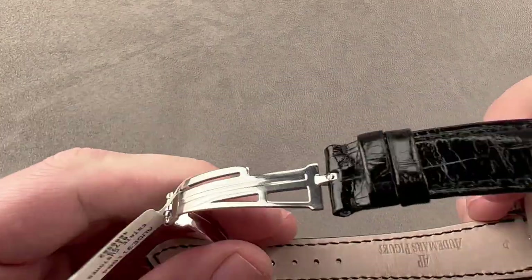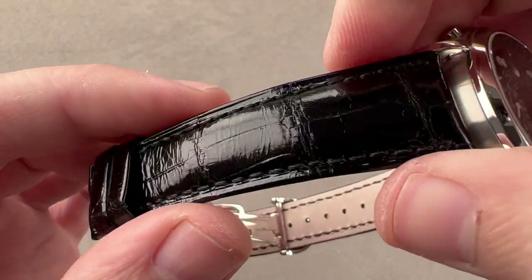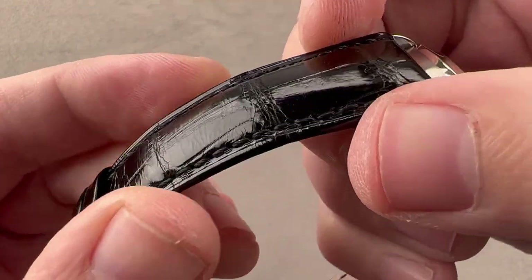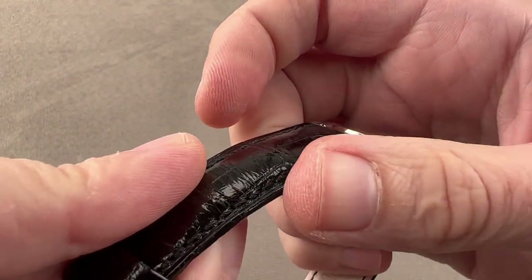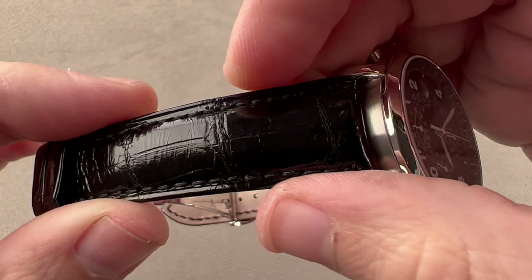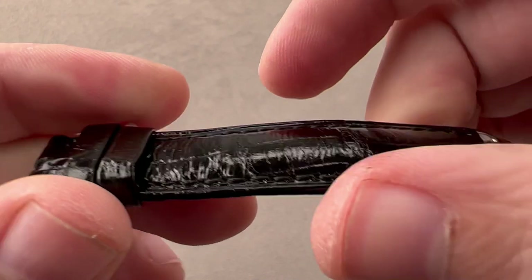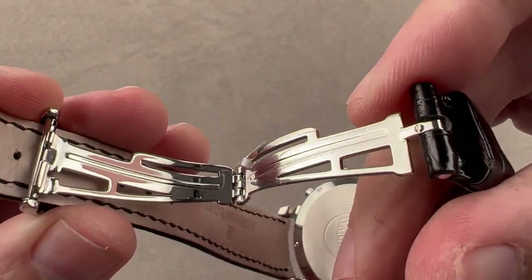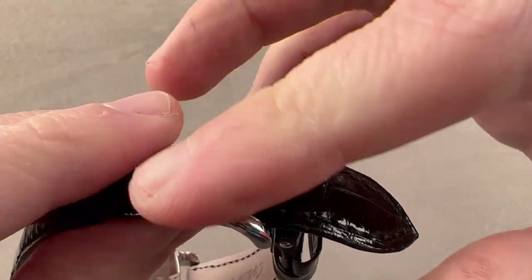Taking a look at the strap, you can see it is a brand new Audemars Piguet factory strap — large rectangular scale alligator leather, gloss black on the top. The edge is folded; it looks sheer but it's a folded edge with a monotone stitch in matching black. There's calfskin on the underside. Condition is outstanding. It has an Audemars Piguet logo-style steel single folding deployant clasp, and this has a unique exterior.